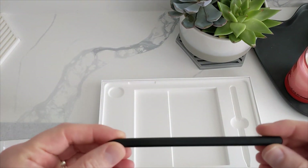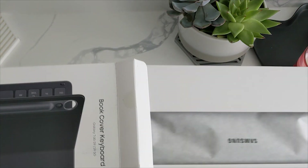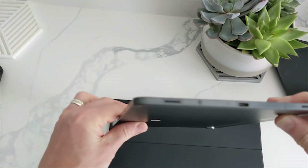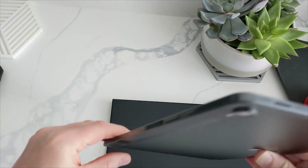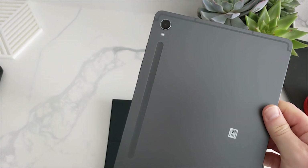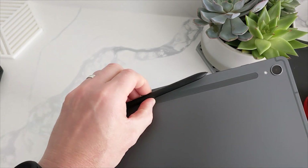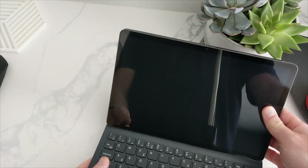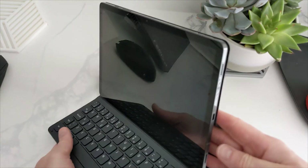It also comes with the case cover keyboard, which I have here. It's a very nice looking tablet — feels very premium build. You also have the magnetic charger on the back, which I believe the pen can charge both ways. The keyboard cover looks good and feels very secure.